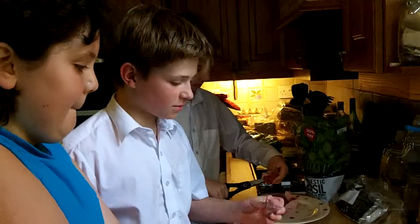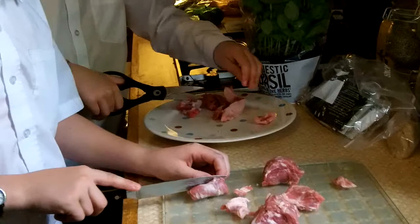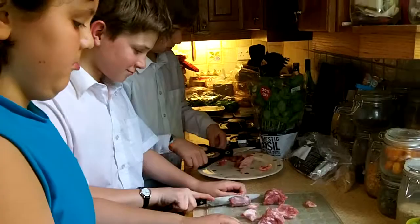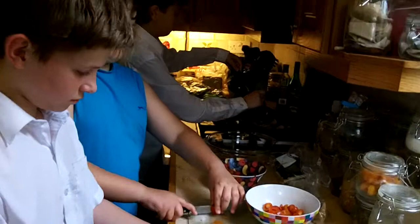We're cutting the fat off the lamb, because we just want the main part, which is the most tender. We're searing the meat to seal it and keep the flavours before placing it in the casserole dish. We've already seasoned it with some herbs and salt and pepper.